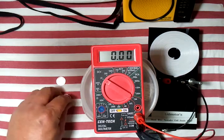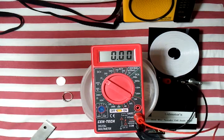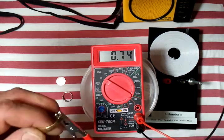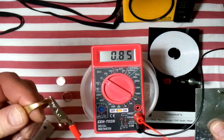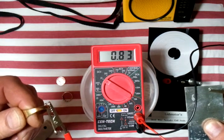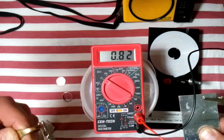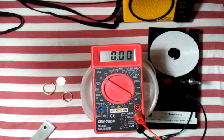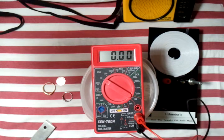And let's hook it up to the gold ring. There we go — gold ring. We're up to about 0.85, 0.83, 0.82. So you can see the three different cathodes are showing the voltage potential of the metals.